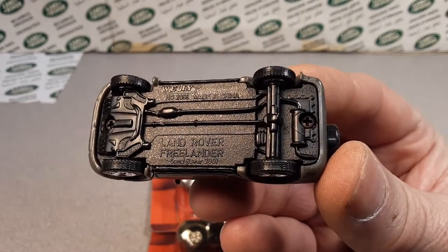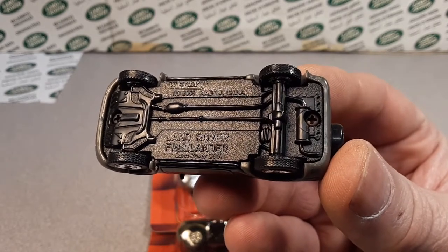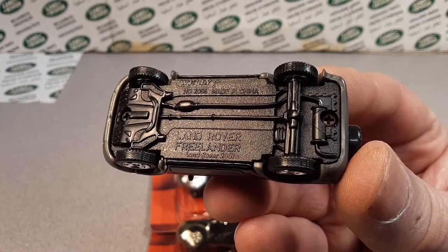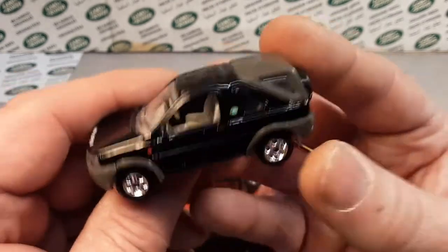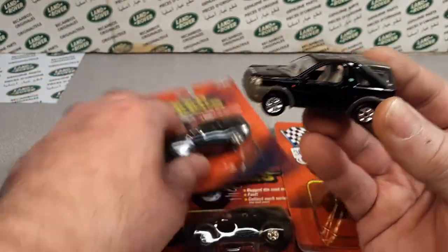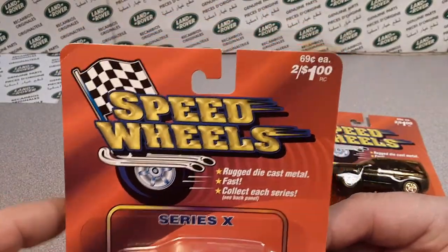There it is — a Land Rover Freelander, number 200. Land Rover 200 there. Made in China. So it's a Welly, but it's a Speed Wheels. Let's talk about that.